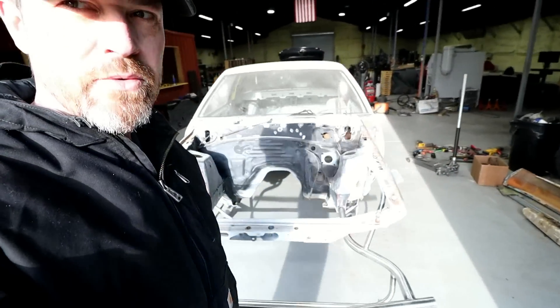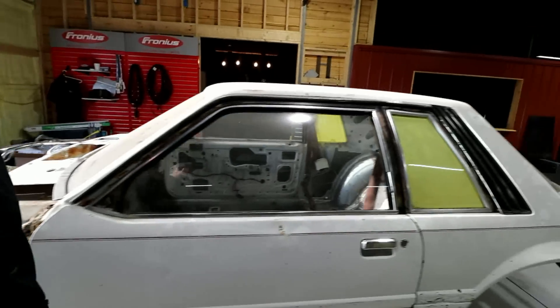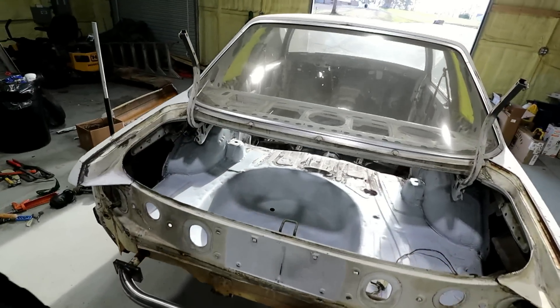I think the fabrication on this thing is getting really close to being done. The front stuff is finished, got the back bar done. Now what I want to do — it's supposed to be pretty nice today — I'm going to take it outside and pressure wash this thing, just try to get it as clean as I possibly can. I'm by myself, so hopefully this doesn't turn into a big fiasco.